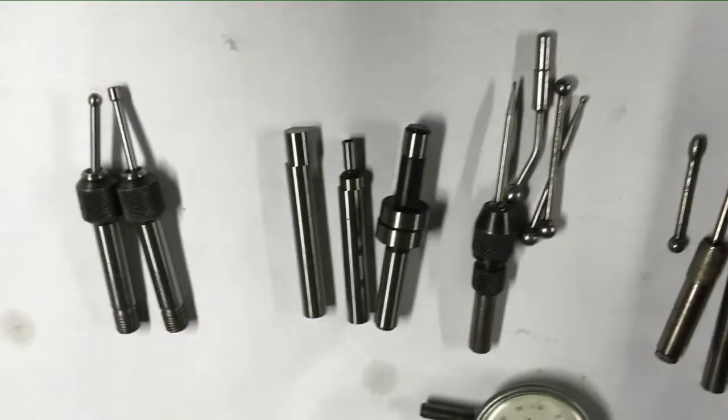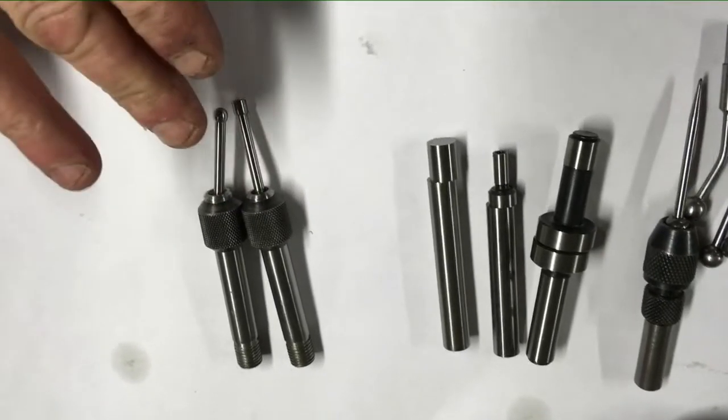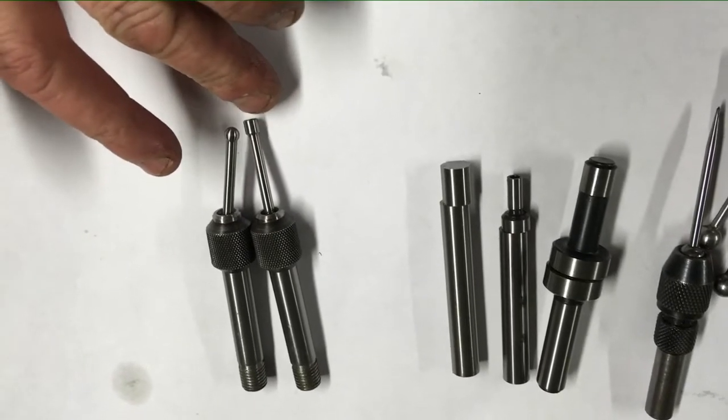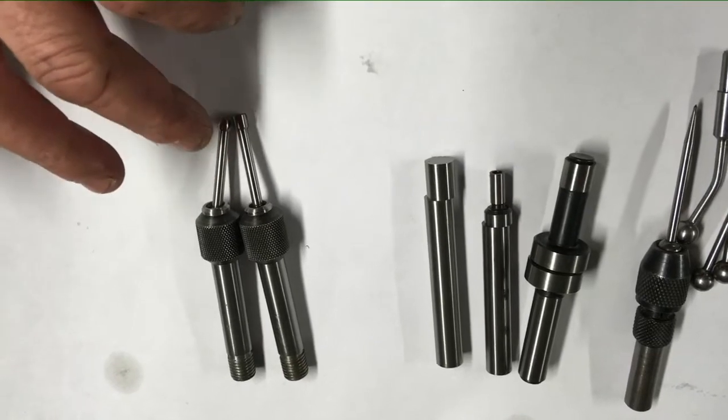Down here we've got several different types. These ones here are made by Planet - one is a cylindrical one for finding the edge of round pieces, and there's a round 5mm ball for finding the edge of flat stock.